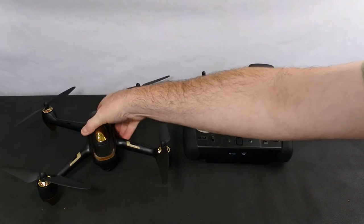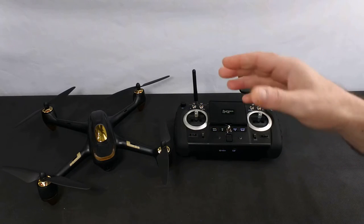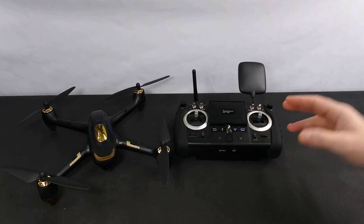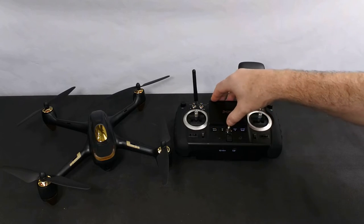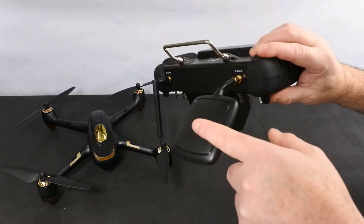The difference between this and all the others I'm going to do is this one is 5.8 gigahertz. It doesn't need a phone, it doesn't use Wi-Fi — it uses 5.8 gigahertz and it's picked up through the antenna on the top of the transmitter.